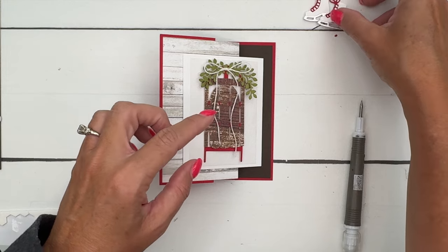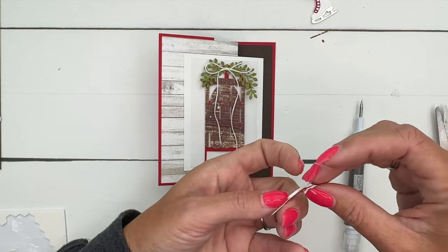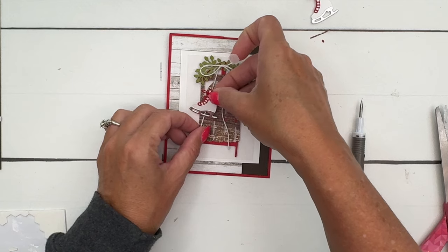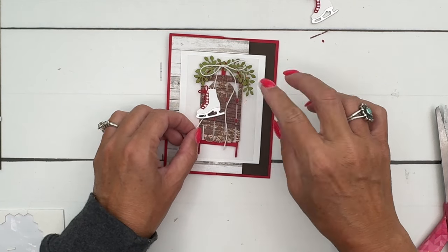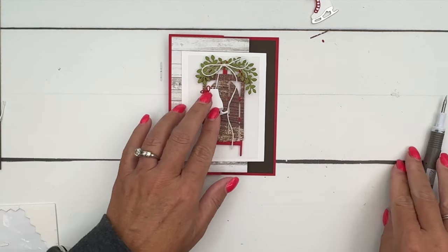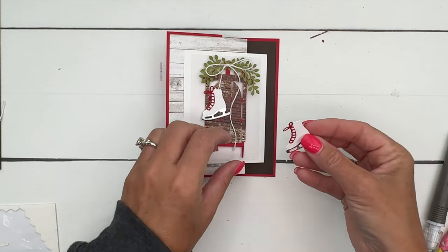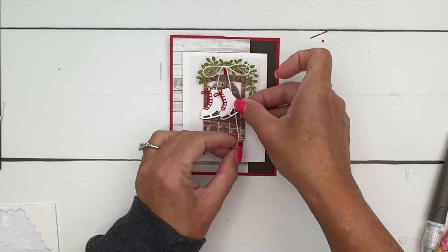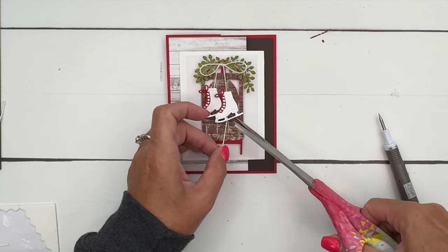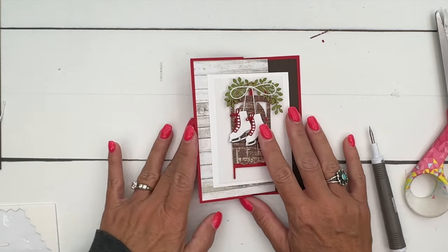Now let's take our skates, peel off the backing of your dimensional, and take the first little leg and stretch it out so it's right on top — like it's hanging on that string. Then trim off the other end from underneath. Take this one and hang it down just a little bit longer, then get in there and trim the excess. How adorable!